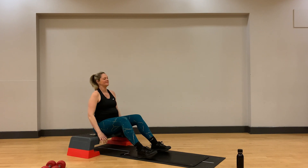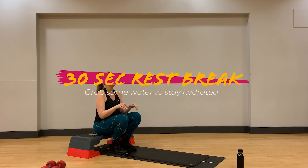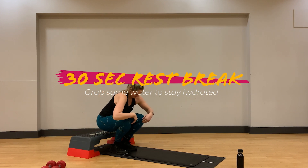Amazing. Let's take a rest break here, grab some water to keep hydrated, and take deep belly breaths to help the heart rate recover slightly.